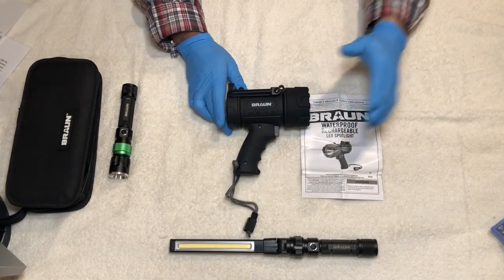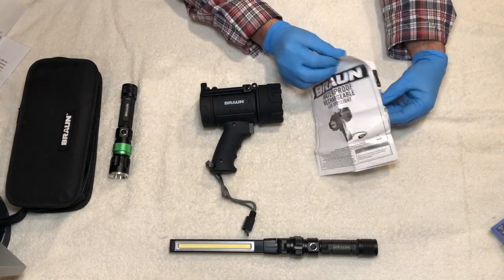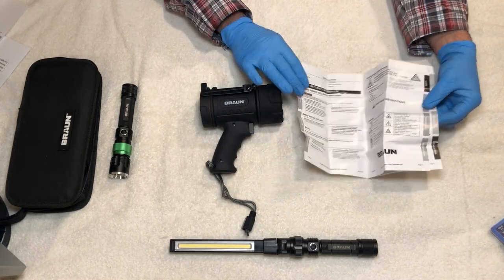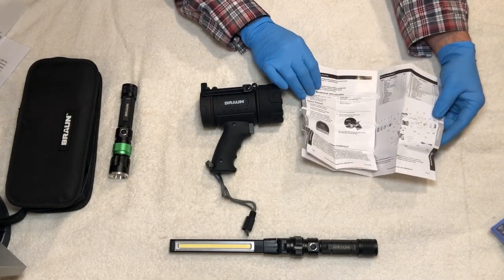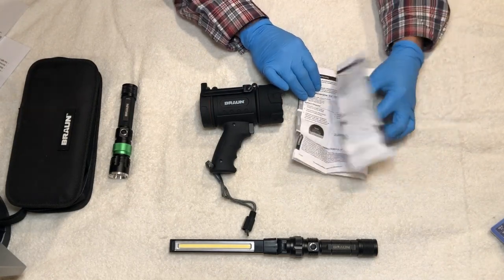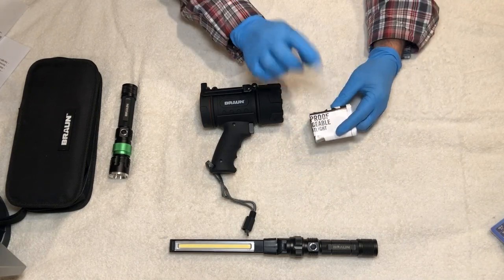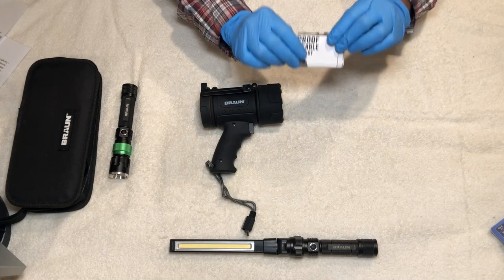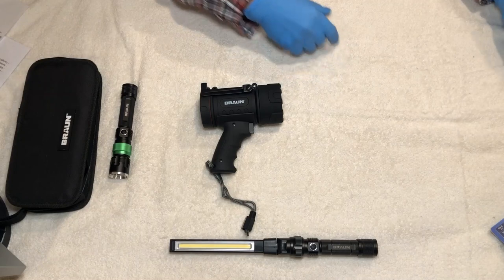Now that we have our light out of the packaging, here is our owner's manual. This one has large print so it's easy to navigate. I will also put a link in the description to the PDF format on Harbor Freight's website where you can find the manual.